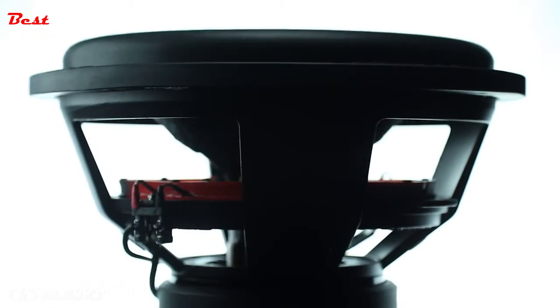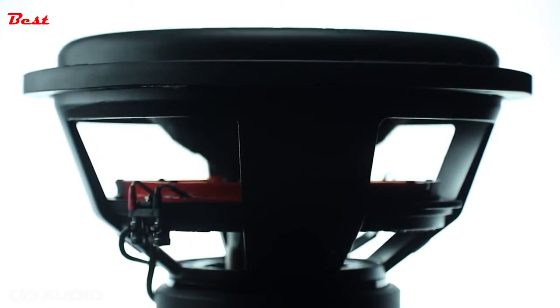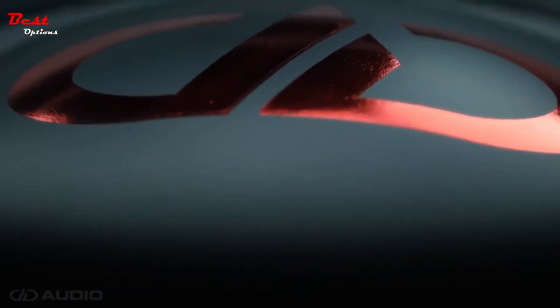Whether you're setting out to build a high-output monster of a system, or just looking to add a little extra to your daily driver, the DD Audio Redline Series Revision D lineup has you covered.